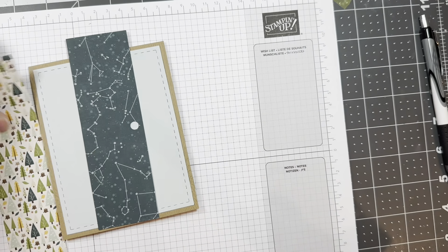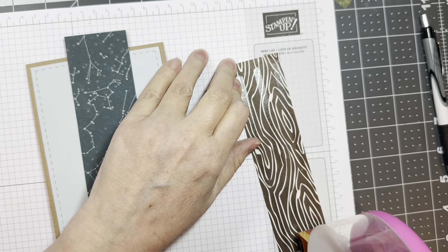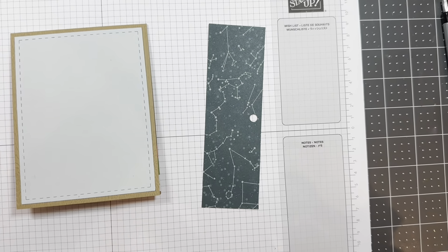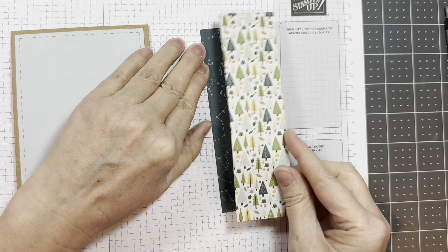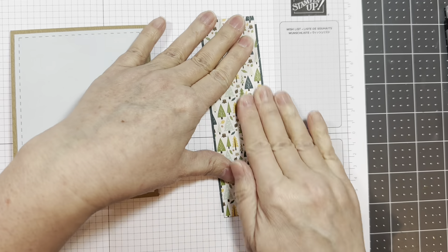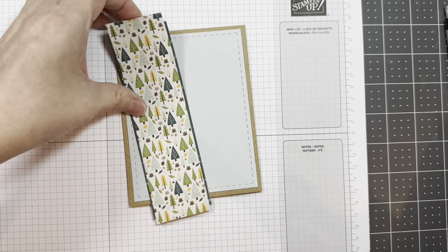So I added that sentiment — that is from the new Road Less Traveled stamp set. That was stamped onto Paper Trey Ink white cardstock with VersaFine Clair Nocturne ink. Now I'm going to add a 1¾-inch strip — that's the tree paper — to that darker blue paper at 1⅞ inches. They are both from that same Happy Camper 6-inch pad.